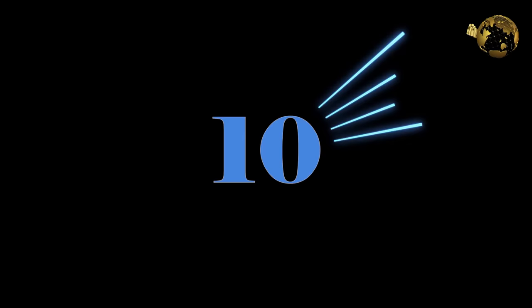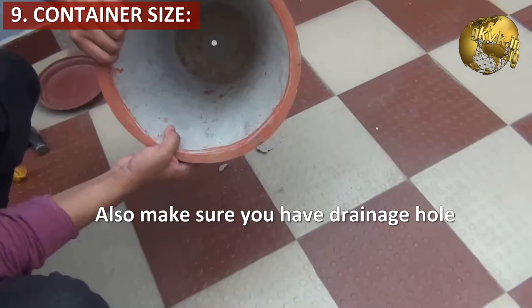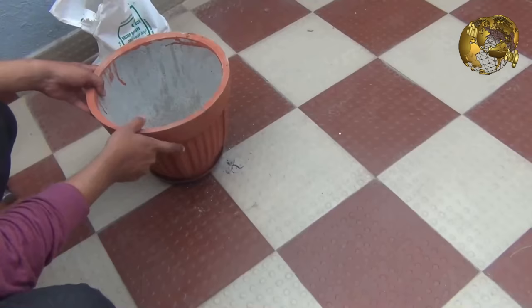Tip 9: Container Size. The concept here is if you choose a deep container, it will focus more on root development and less on flower production. The best option is a container that is wider than the usual nursery pot but not too deep. This way you can make your Hibiscus strong and make it produce more flowers.